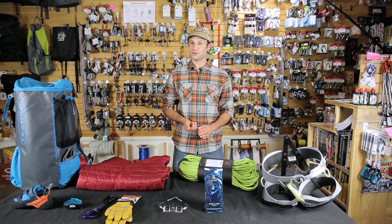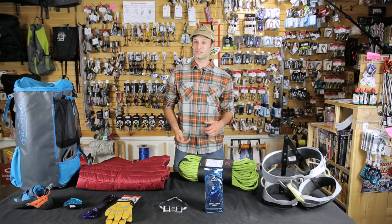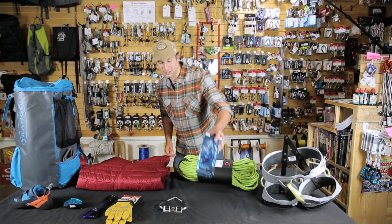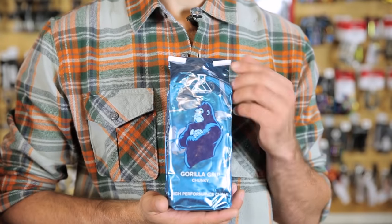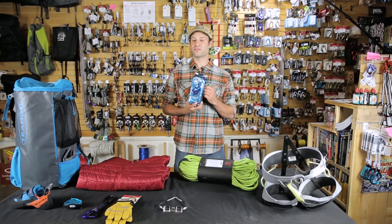Sport climbing has all kinds of really cool holds whether they're two-finger pockets, crimps, or slopers — all harder to hold on to when your hands are sweaty. A good chalk, like something from Friction Labs, will help give you a much better grip, make climbing feel easier and generally more fun.